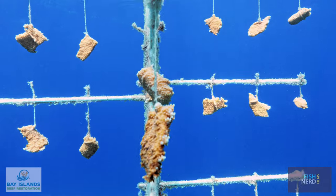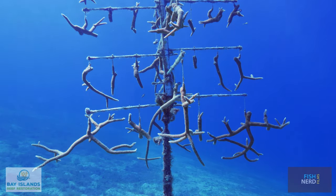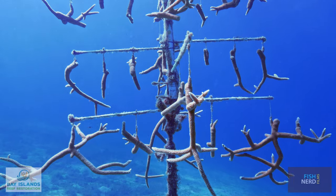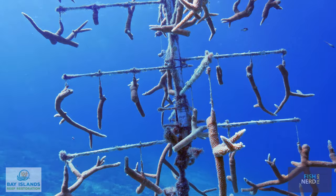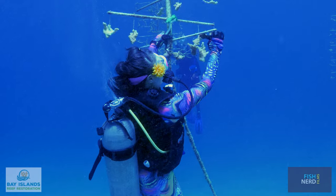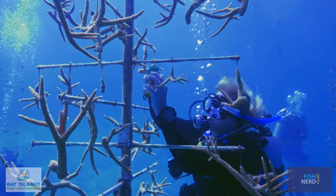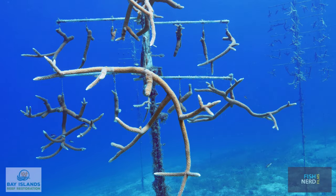Acropora corals are grown in man-made nurseries using naturally occurring fragments that are collected from living reefs. Coral nurseries are installed in shallow areas where the corals receive increased sunlight and are protected from predators and inclement weather. In this environment, a finger-sized coral fragment will grow to the size of a basketball in only nine months.